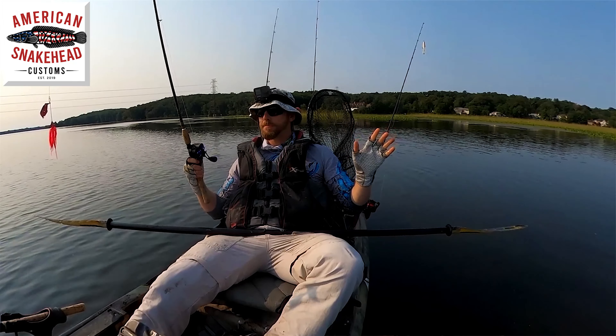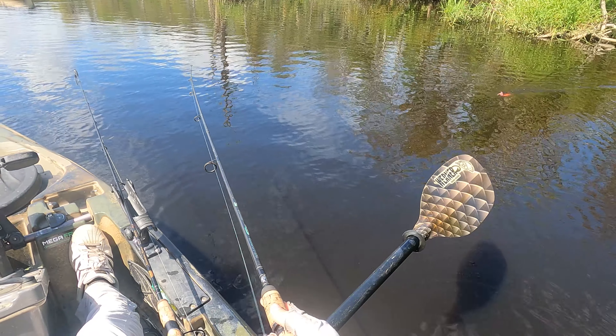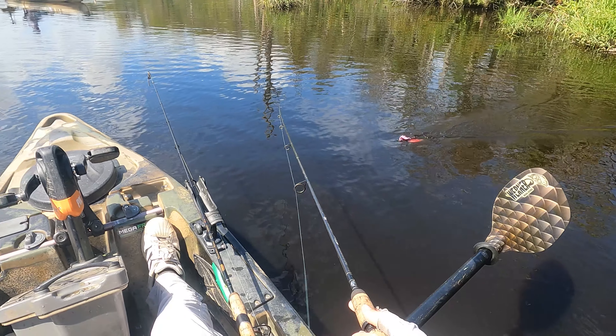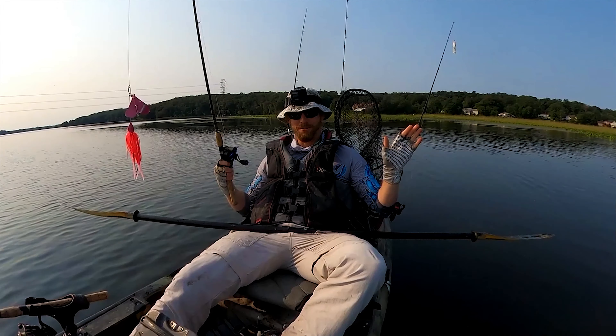What I look for in a buzzbait, number one, is the ability to slow roll it. As I've said many times, the number one mistake I see people make with snakehead fishing is they reel them in too quickly, whatever lure they're using too quickly.